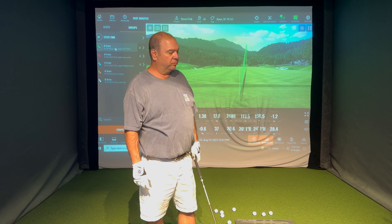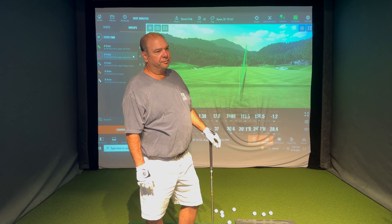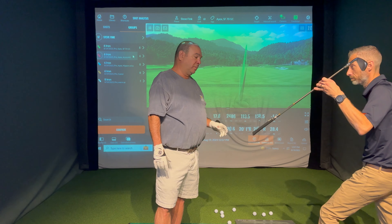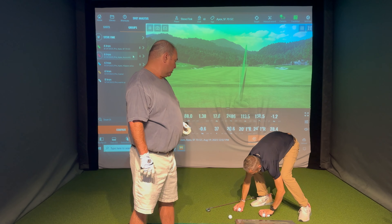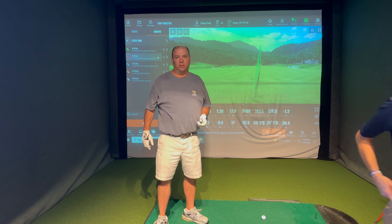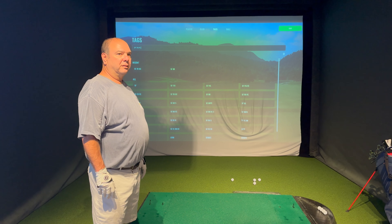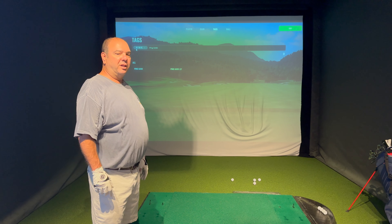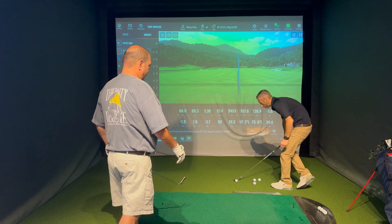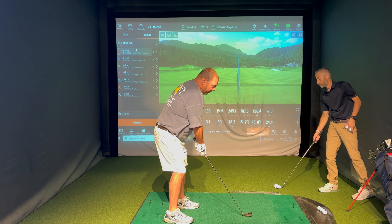Now trying a graphite shaft - lighter yet. Just like there's too heavy, there's also too light and we don't want that. It might take a couple of swings to adjust - it's just such a different feel. That's still the Apex 6-iron, just a different shaft.